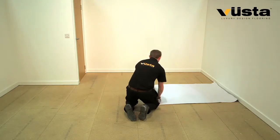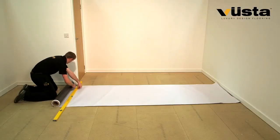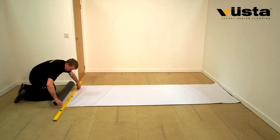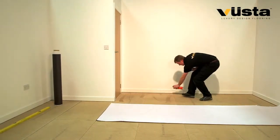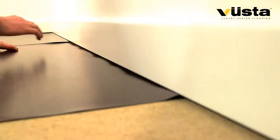This revolutionary new system uses a high grab magnetic underlay, so there's no resin to prepare or messy adhesives to apply, and no drying time to wait for. Just cut to size and apply a quick spray of adhesive to tack the underlay into position.